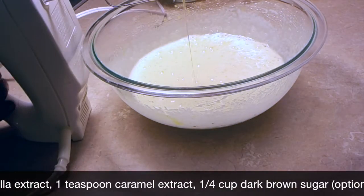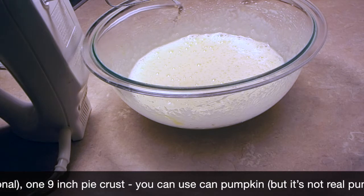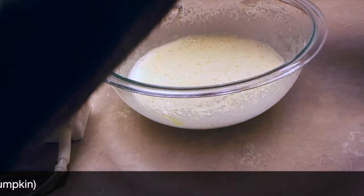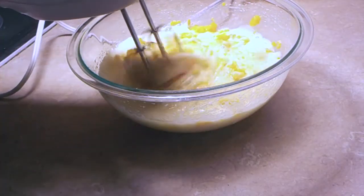Next I'm going to add the pumpkin. If you would like to know how to roast a pumpkin, please check the description box — I do have a tutorial on that. The pumpkin I roasted, I didn't add any spices or anything to it, just plain pumpkin. Then I mix it until smooth.